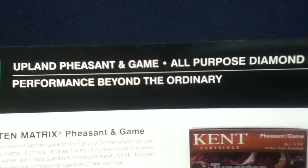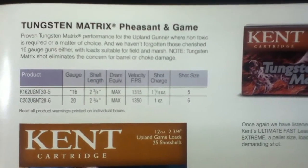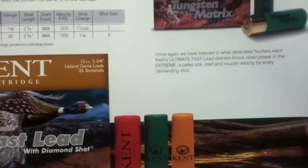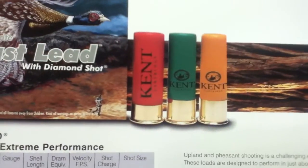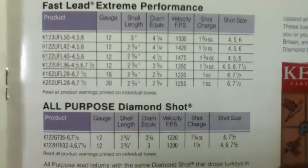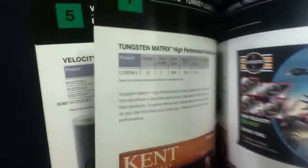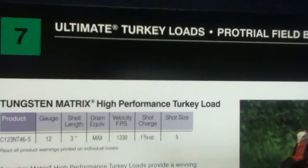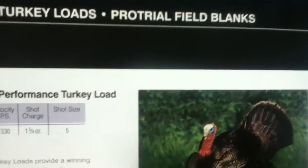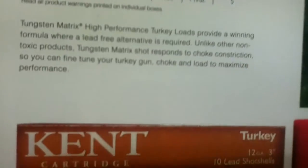Continuing with Upland Pheasant and Game — All-Purpose Diamond Lead, 'Performance Beyond the Ordinary' again. We have Tungsten Matrix with different color coatings, Fast Lead for extreme performance, and the All-Purpose Diamond Shot again. Then we have the Ultimate Turkey Loads and Pro Trial Field Blanks, plus Ultimate Diamond Shot and Clean Port for consistent performance.